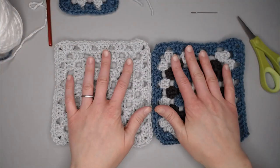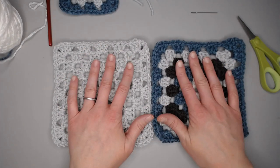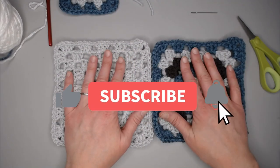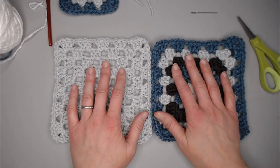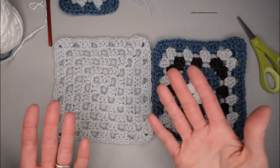Thank you so much for watching my video. If you enjoyed this granny square tutorial, please push that thumbs up button. I look forward to seeing you in my next tutorial — have a wonderful day, guys. Bye.